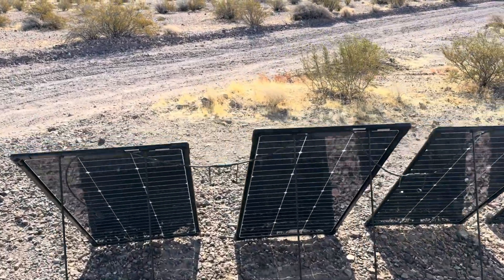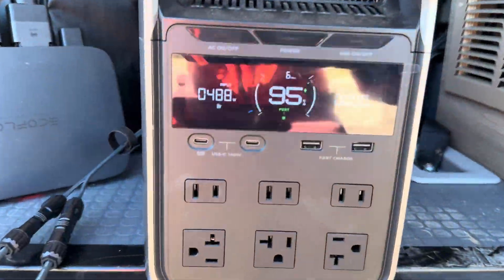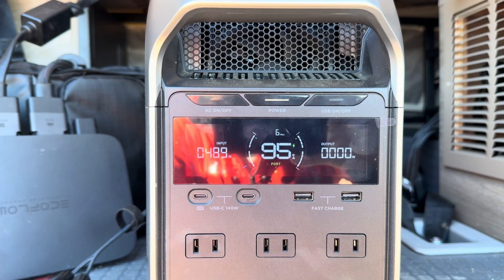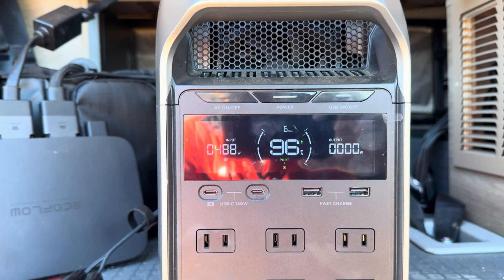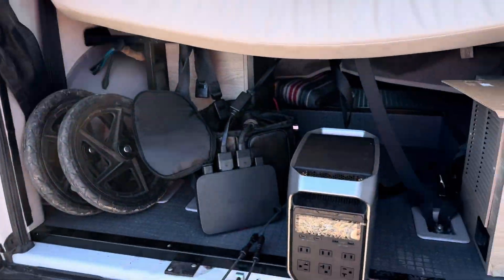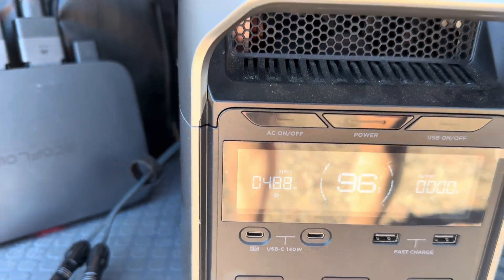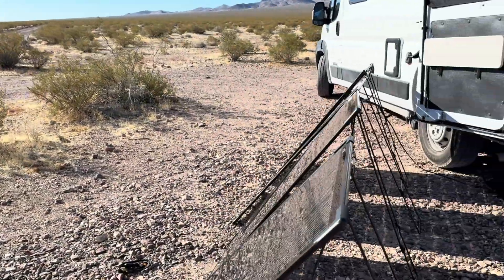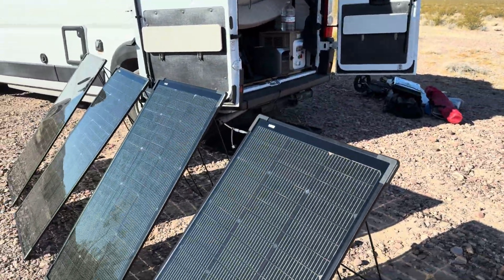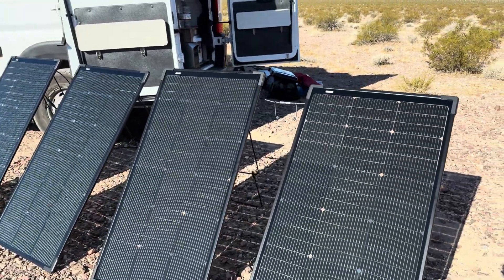Now my panels are set up and pointed at the sun. On a positive note, these solar panels actually output more than 500 watts. Unfortunately, my Delta 3+ power bank only takes in 500 watts per input, so I need to find a way to separate the two solar panel arrays and place them in both inputs to get over 500. Right now at 9 a.m., I'm getting almost 500 watts, which is amazing. I was doing over 500 back at home during noontime. So that's a plus for EcoFlow.